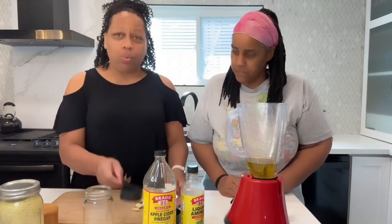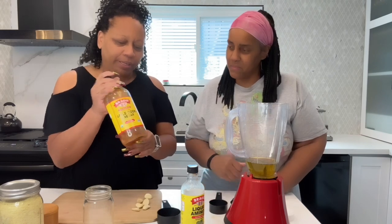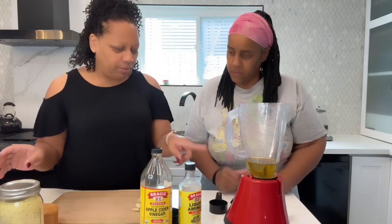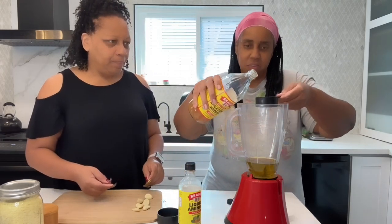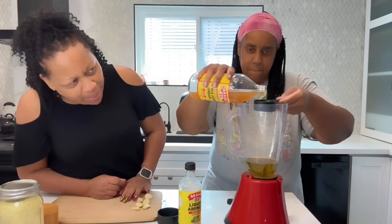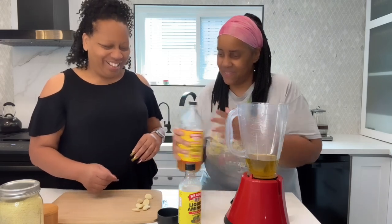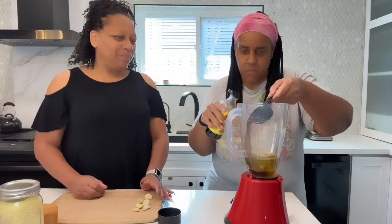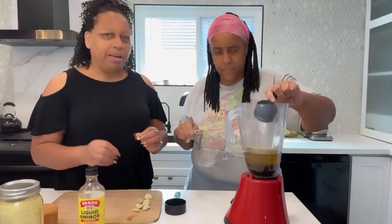Next, we're going to take our one-third measuring cup and add in the other liquids: apple cider vinegar, liquid aminos, and one-third cup of water. Go ahead and do your one-third cup — you want it all the way to the tippy top. Do the same with the liquid aminos, one-third cup. Last but not least, one-third cup of water. I try to stay precise on the measurements to keep the balance of flavors.